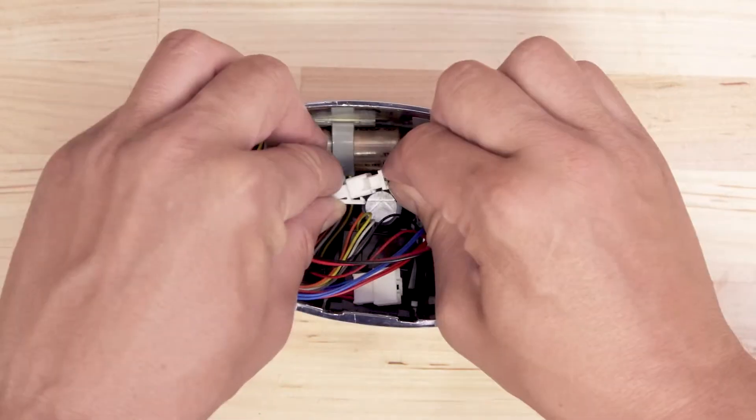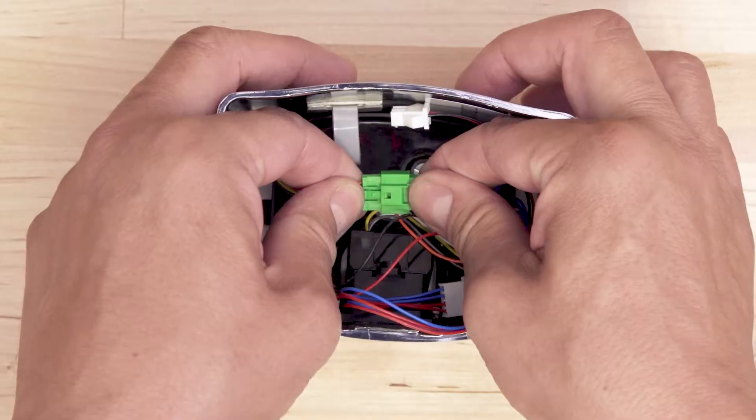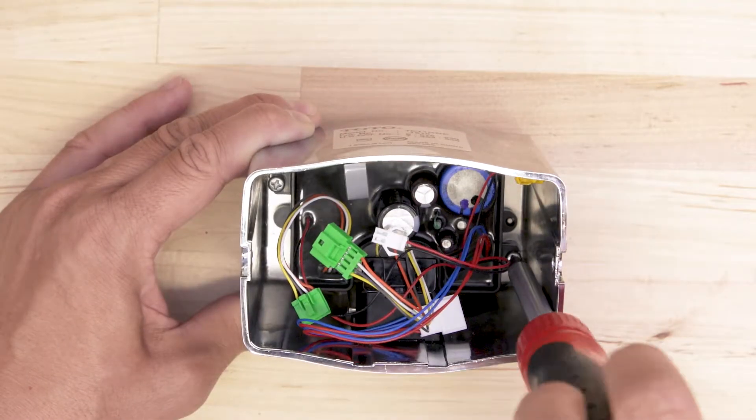Disconnect and remove the battery. Now disconnect the sensor. Next, unscrew and remove the control board.